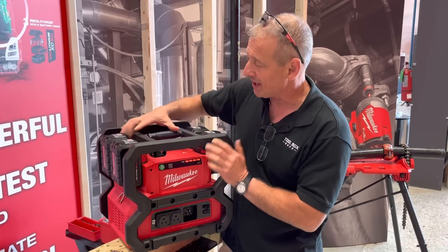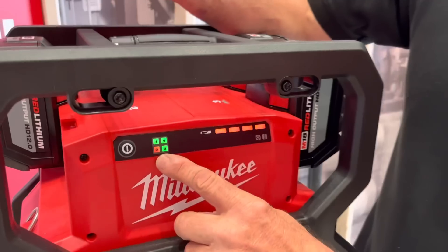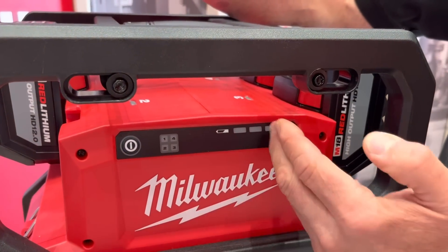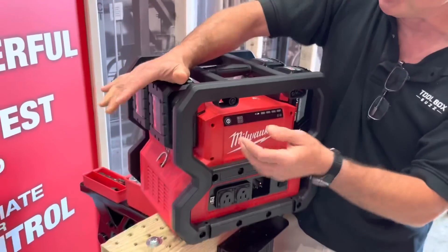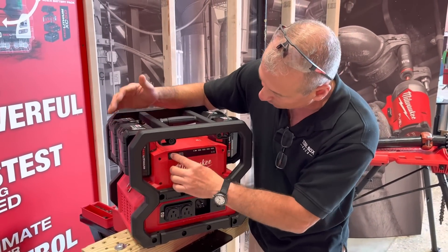If you remove a battery — because it has to run on all four — it shows which battery was removed and it beeps to tell you the battery has been removed. I can see people confusing this as a charger, grabbing a battery, and walking away.